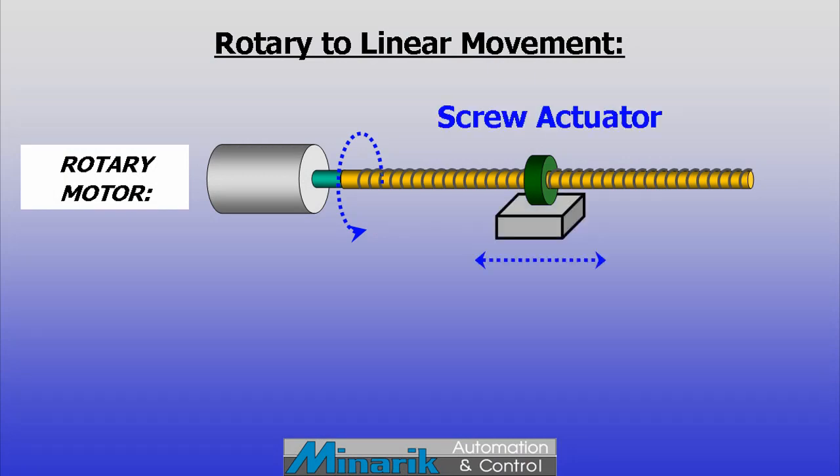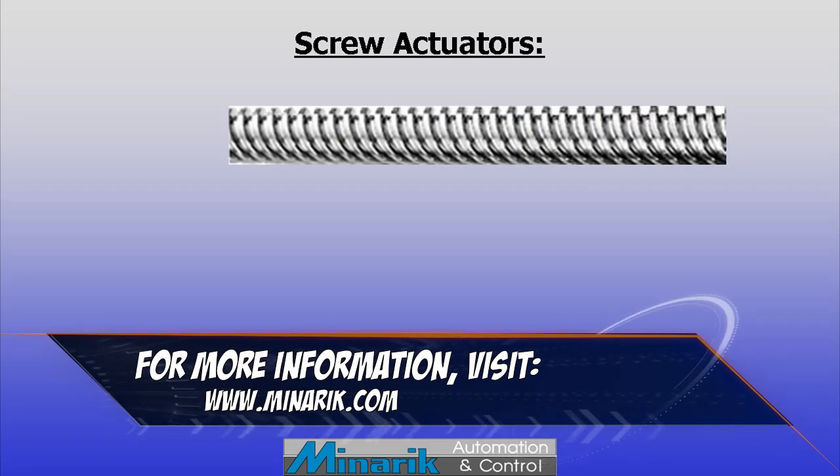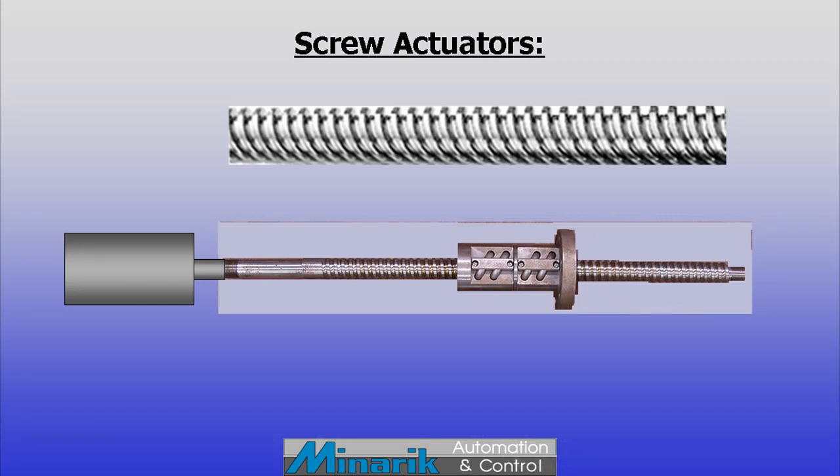Often called screw actuators, they're used to convert rotation from a motor shaft into linear motion to move a load. In simple terms, they're a piece of cylindrical steel with threads. The threaded cylinder is coupled to a motor shaft and rotated. The load is then pushed or pulled by means of a nut that rides along the threads.